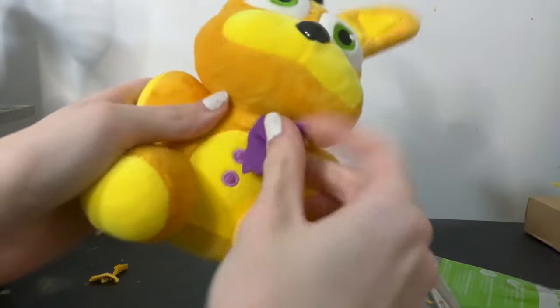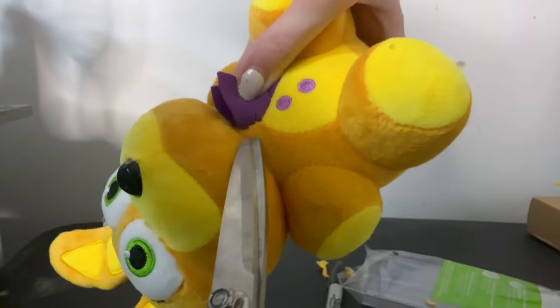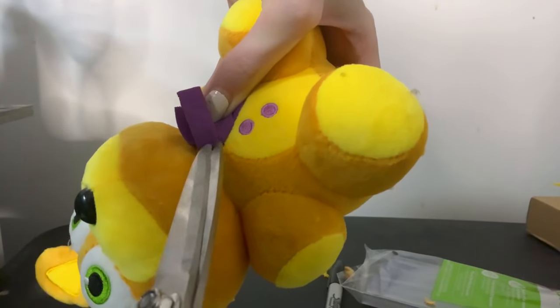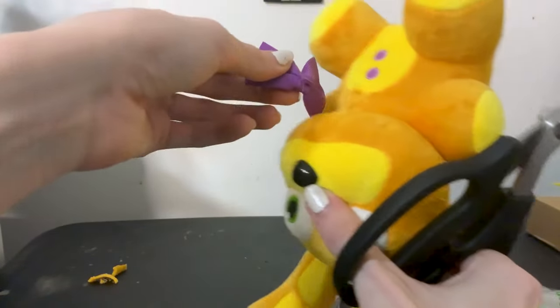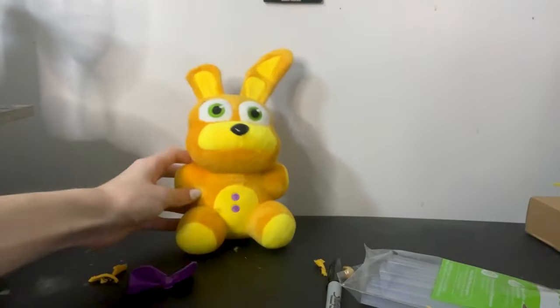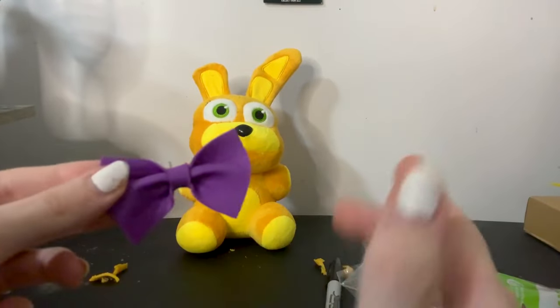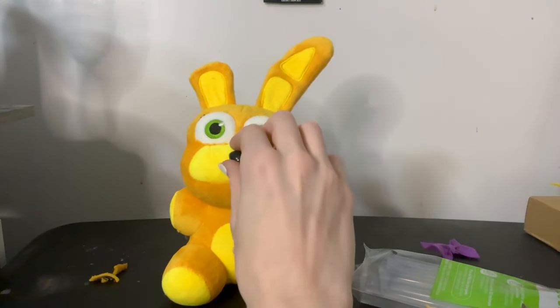Next, you're gonna wanna cut off the purple bow tie — but be very careful when you do this, don't just go cutting all willy-nilly. You're gonna wanna try cutting the little tiny threads that are connecting the bow tie to the body, so that you don't actually break the bow tie itself but you do break its attachment to the body. Just cut very carefully, trying to cut the little threads. And there you are — the bow tie comes off just like that, and you'll have the little loose threads you can just pluck out. We're gonna be reattaching this later with hot glue — it's just an ease of access thing so that when we draw on all the details, we don't have this in the way.